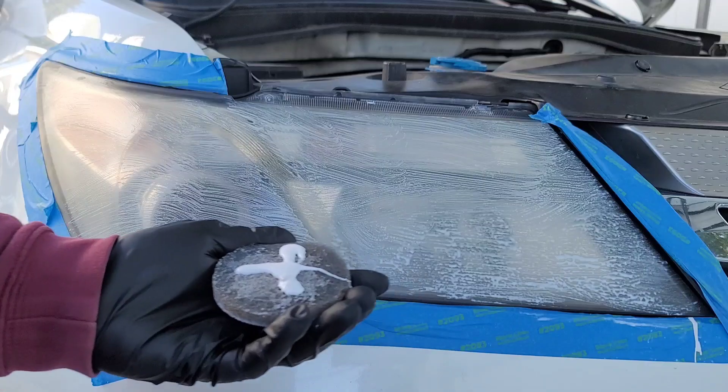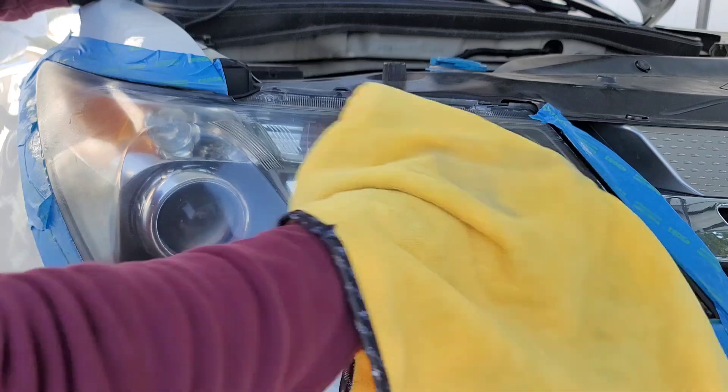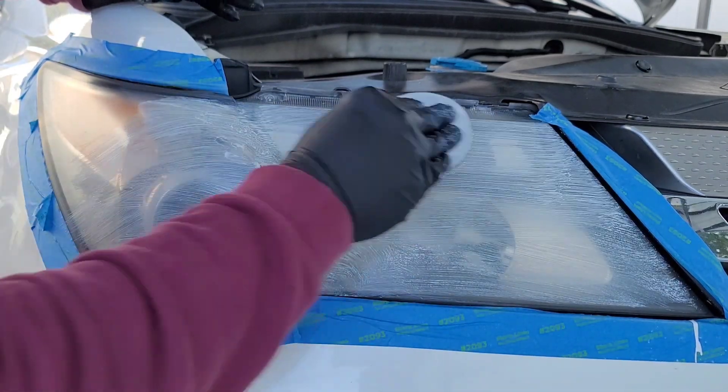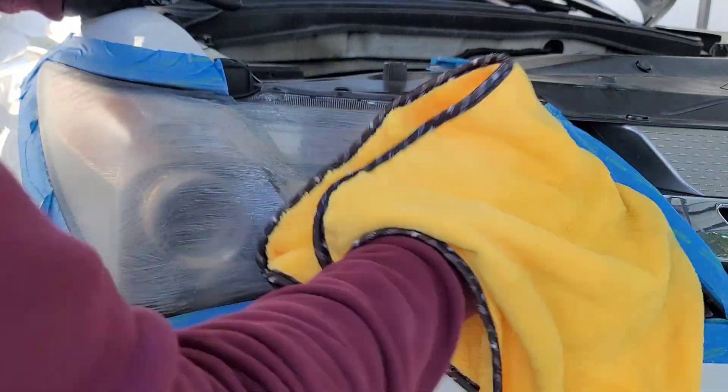Clean off the headlight and let it dry to see your progress. The surface of the headlight should have an even frost finish without any yellow spots. If you have not met this desired finish, just add more solution and keep scrubbing back and forth.